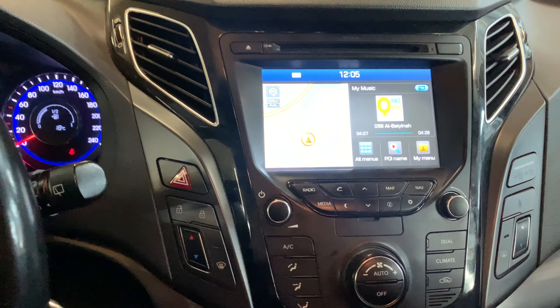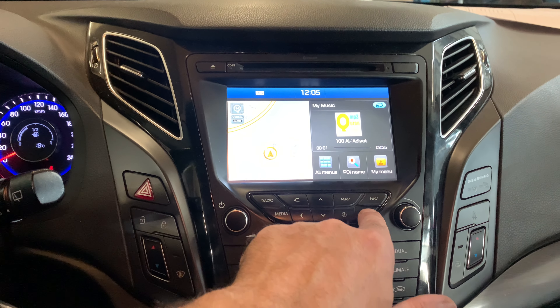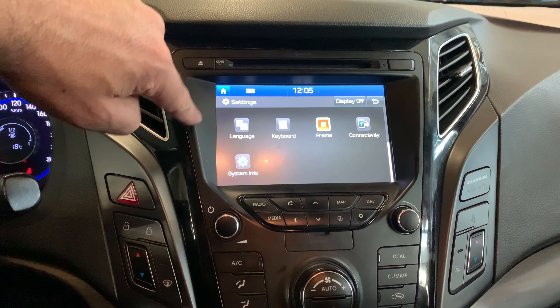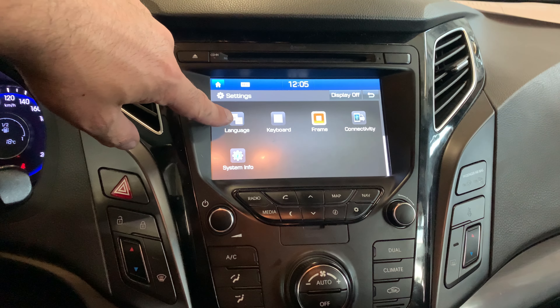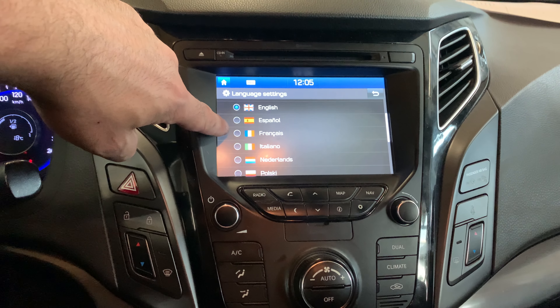The second one is this one. Press the settings area over here, then scroll with the screen to find the language area.